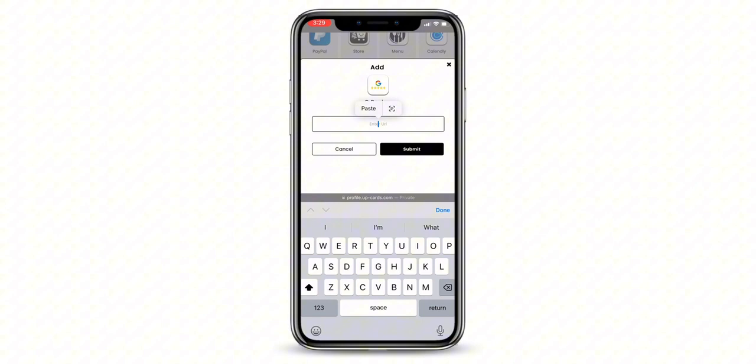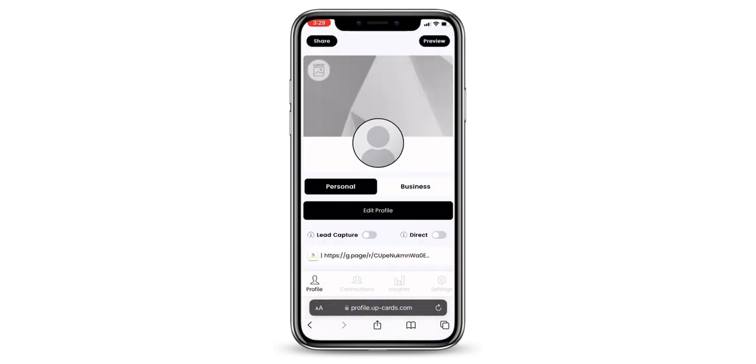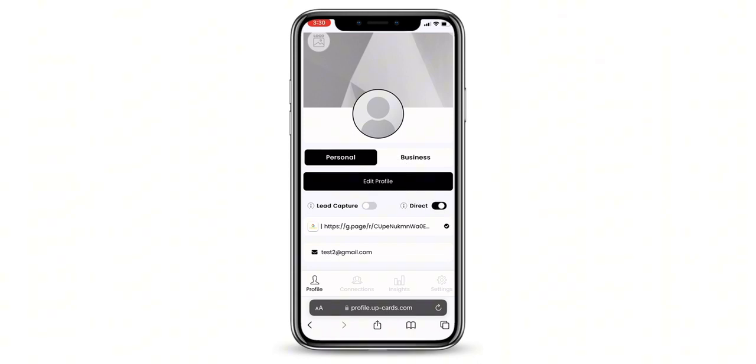Now, go back to the Review page and paste the direct Google Review link into the Add URL section. Make sure to save your changes. The last step is to select the direct option to activate the hyperlink.